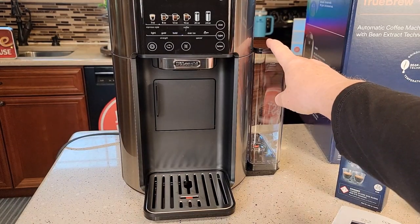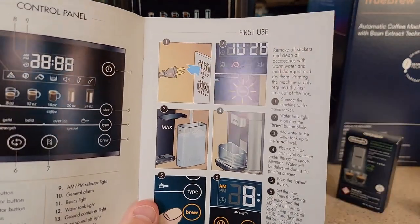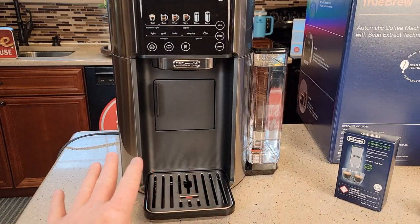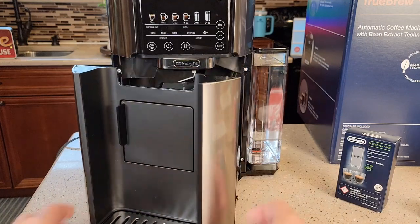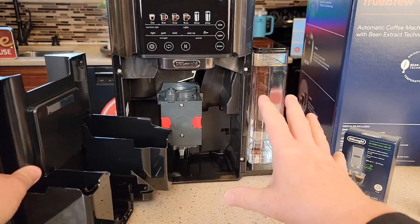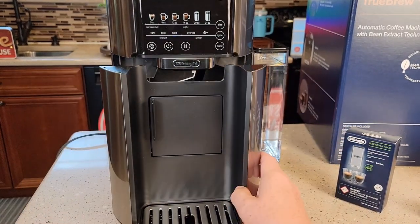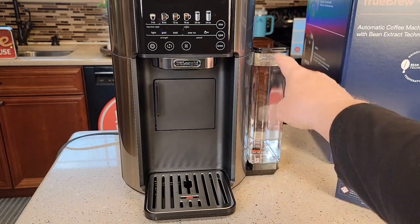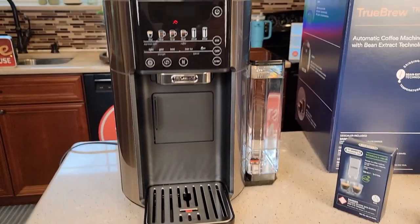The manual wants us to rinse out the water tank and then prime the pump. Everything is already installed — there's a little tray that comes down and slides out, but it was all pre-installed. I'm not having to put any of this together, and I'm not going to wash it yet. The only thing I did wash was the water tank. I filled it up to the max.